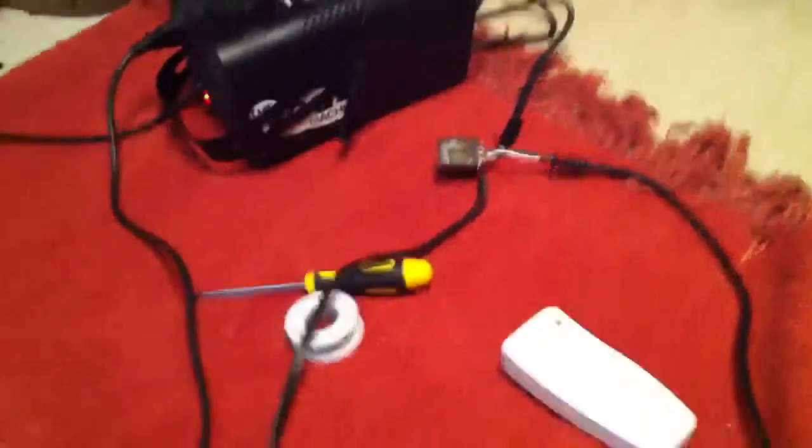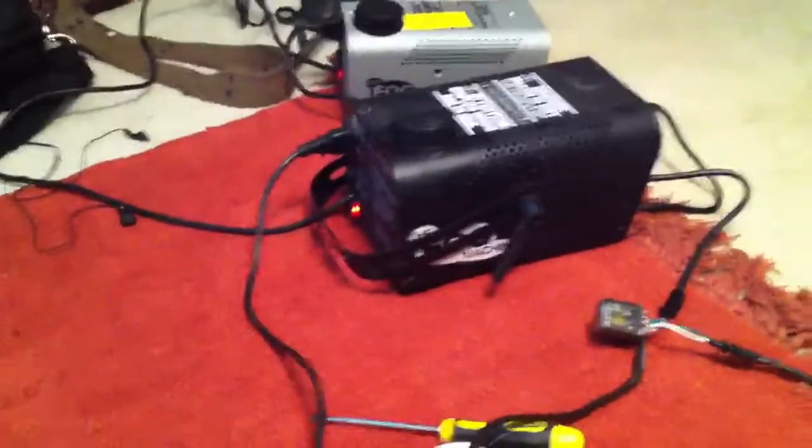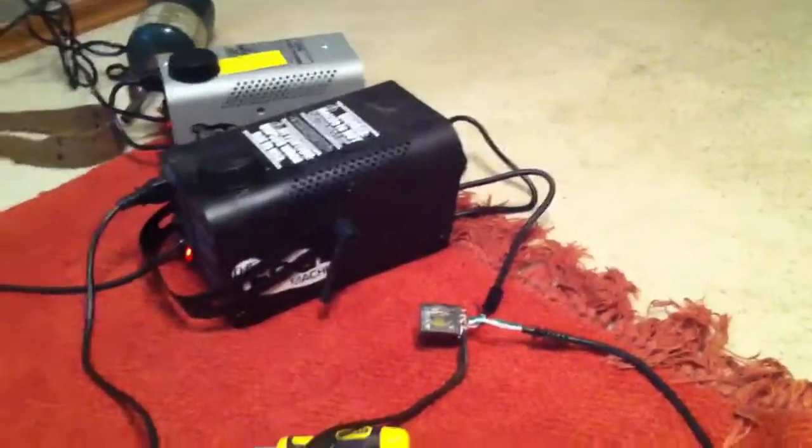When I plug it in you can see both fog machines run, so it works pretty well. I haven't put that relay in a box yet, but I'm probably going to throw one of these on my other big fog machines as well, just so I don't have to worry about pushing buttons. It'll solve a lot of problems. That's it for now.